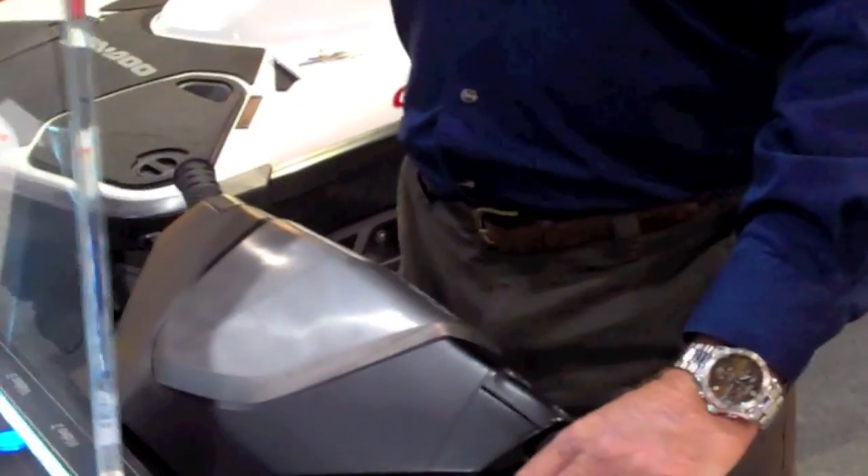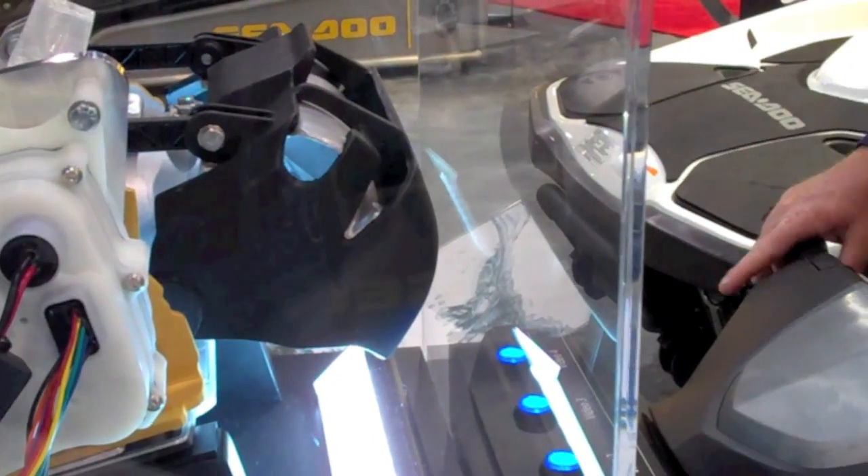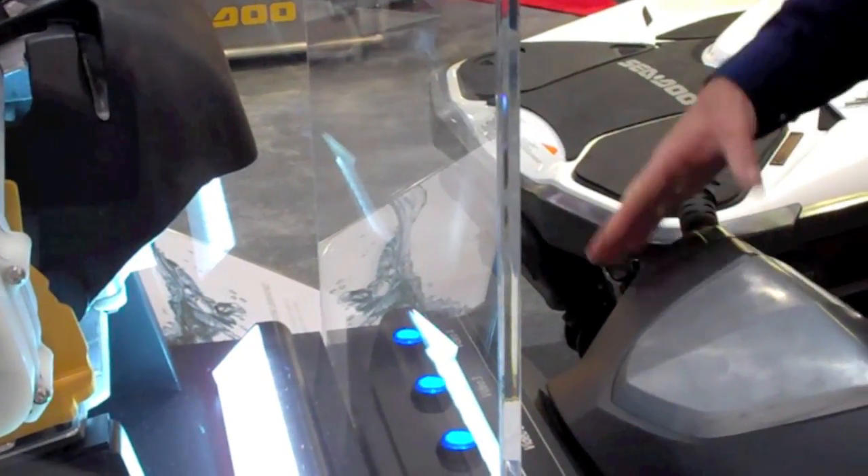To go in reverse, you simply pull the lever all the way in. To be in neutral, you let it go. And then to go in forward, you simply tap the throttle lever and away you go.